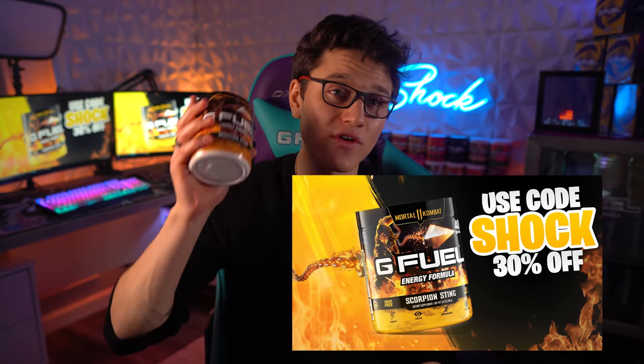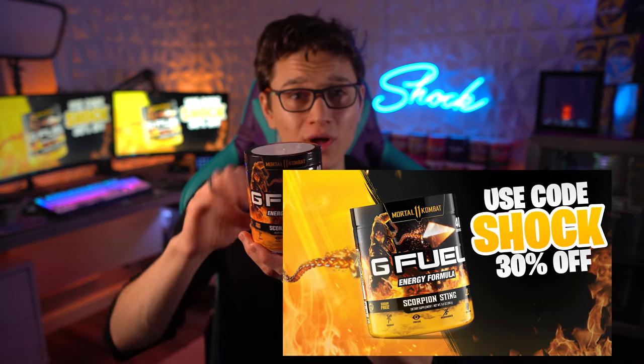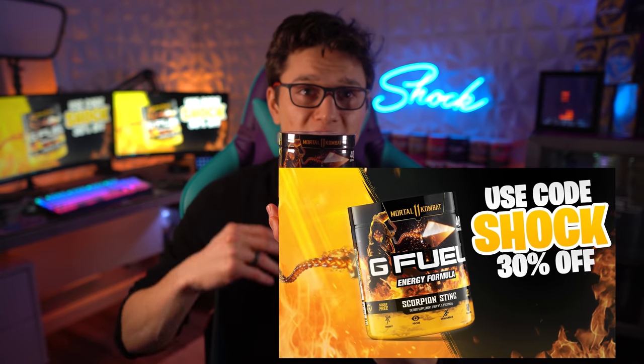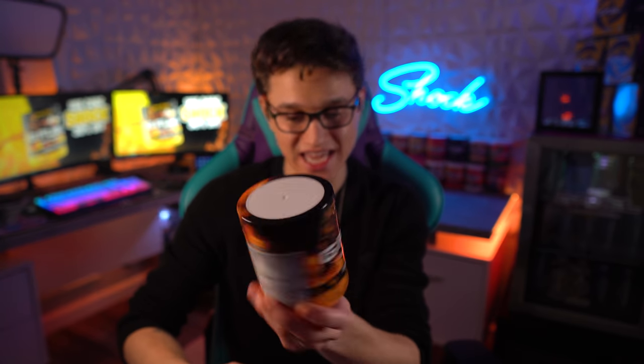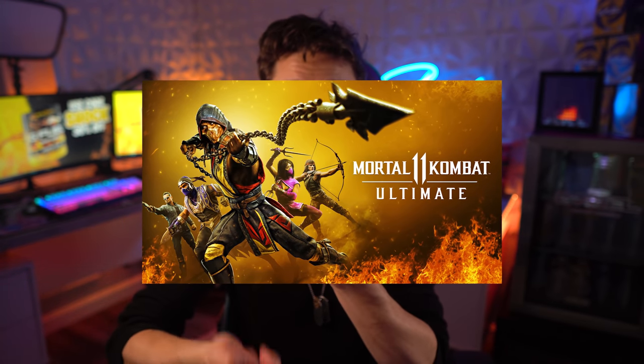Today we are going to be trying the other flavor that is part of the collaboration with Mortal Kombat and G Fuel. This one is going to be Scorpion Sting. This flavor is inspired by one of the characters in Mortal Kombat called Scorpion, and one of his signature moves is called the Scorpion Sting — that's why this flavor has that name.